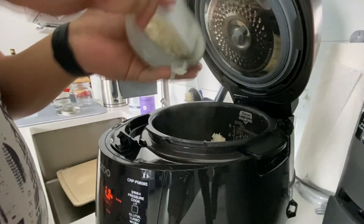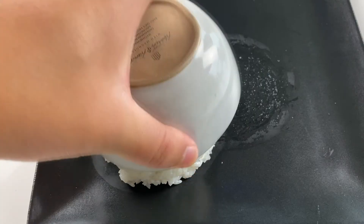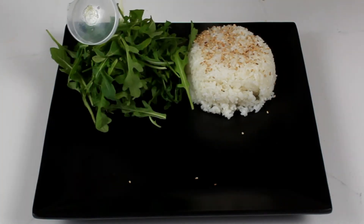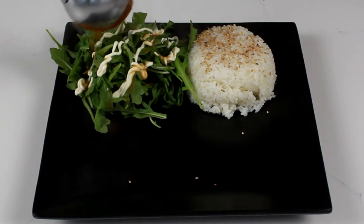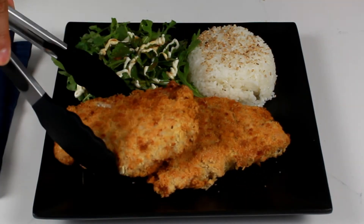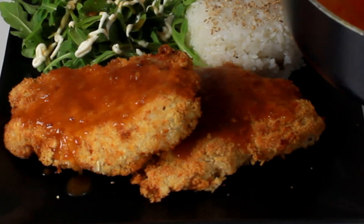Set the sauce aside. To serve, do a bowl of white rice, put it in the bowl and flip it upside down. Top with a little sesame seed. Typically you'd use coleslaw or cabbage, but I don't have it right now — so we're going to use some arugula. Top that with a little drizzle of mayo and a little bit of the tonkatsu sauce. And then the main event — place the tonkatsu down and give it a generous drizzle of tonkatsu sauce. Enjoy.